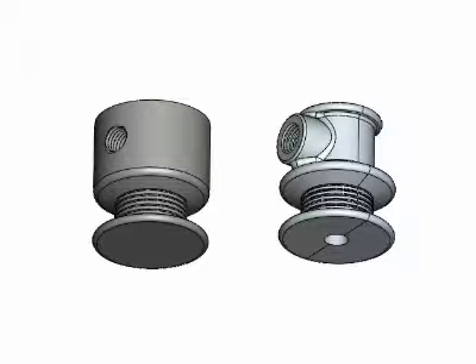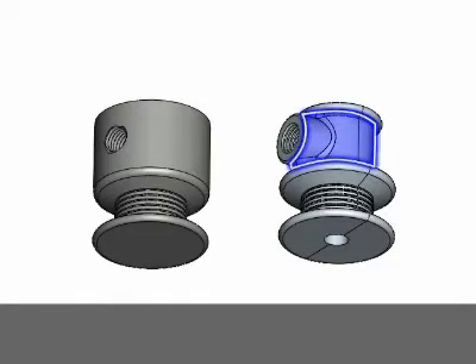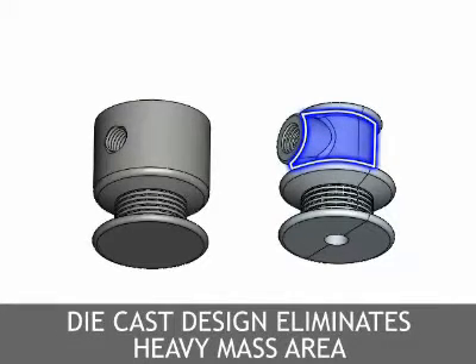Components are often over-designed because the dimensions of structural features are governed by economics or manufacturing constraints, rather than design criteria. A die cast alternative must, of course, be designed to develop properties that clearly meet product standards. It is not necessarily required, however, that a die casting match the performance of an existing over-designed component. The screw machine steel bar stock design is very heavy in the area around the threaded set screw hole due to the fact that it is machined out of one inch diameter bar stock. The die cast design does not have the restraints of the one inch bar stock, so material can be reduced in the area around the threaded set screw hole. This reduction saves material and speeds solidification of the die casting.